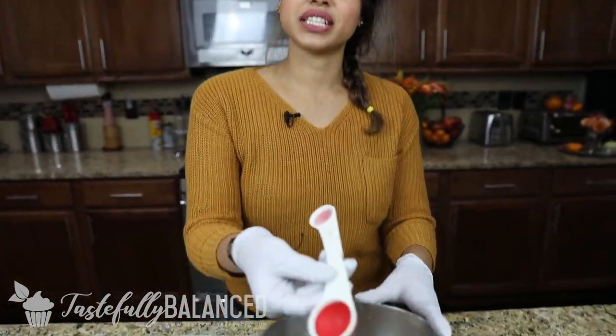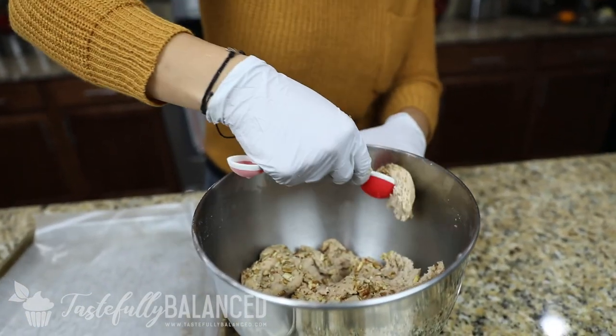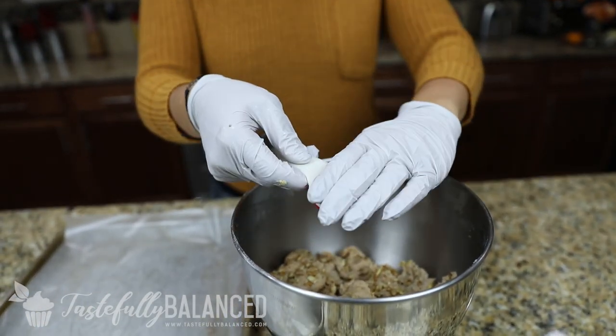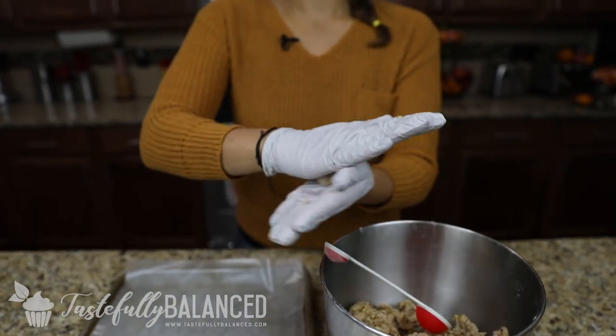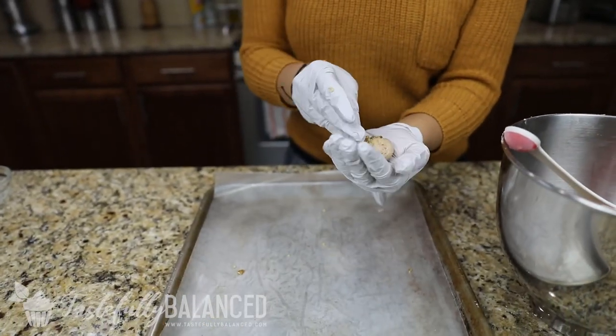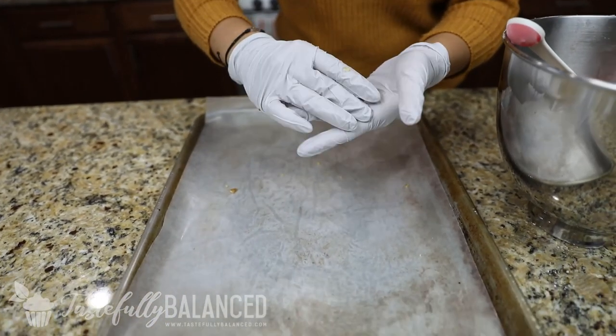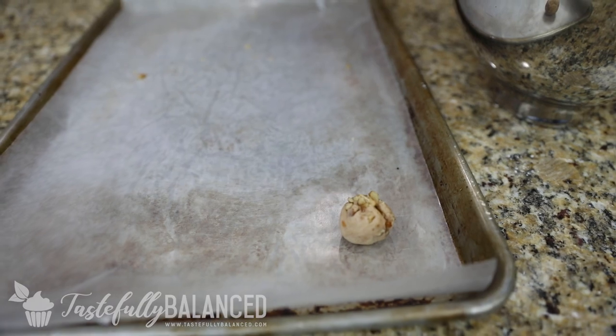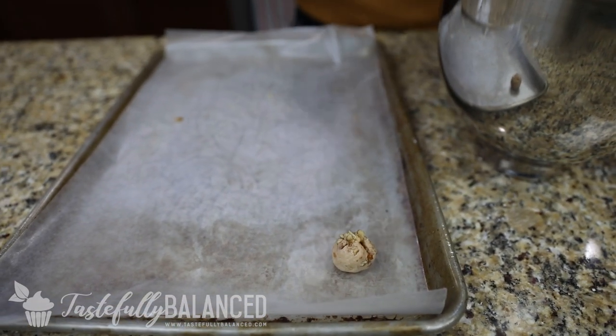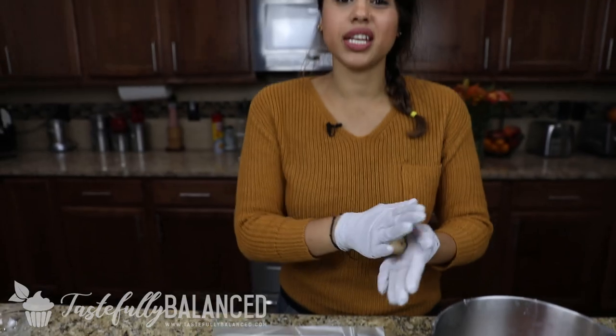So my mixture is completely done. I have this tablespoon here that I'm just going to scoop up and roll it into a nice ball. I have a tray right here lined with parchment paper, and I'm just going to keep rolling until I finish up all my dough. I've got my oven preheated at 375, and you just want to bake this for seven to eight minutes. I'll show you exactly when it's done and then what to do as the last step.